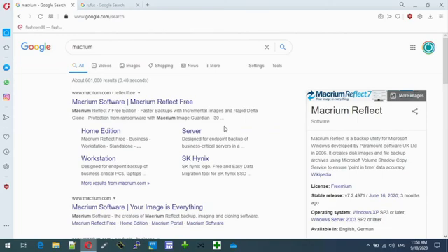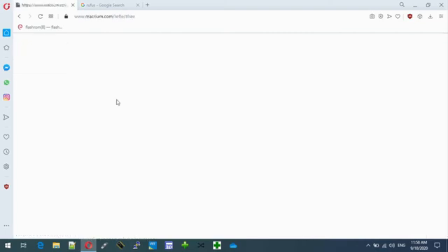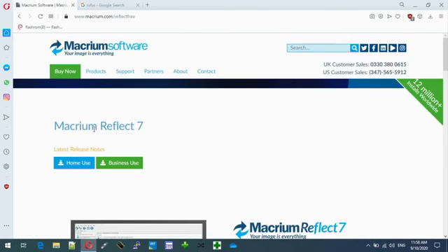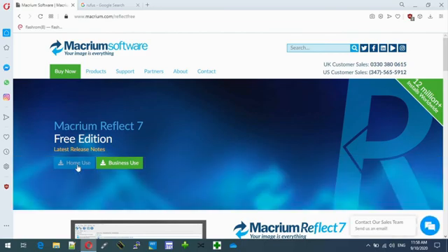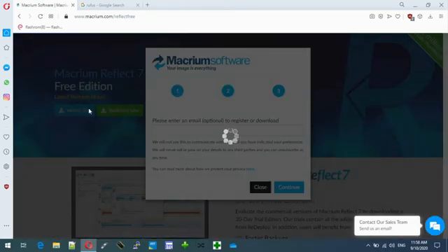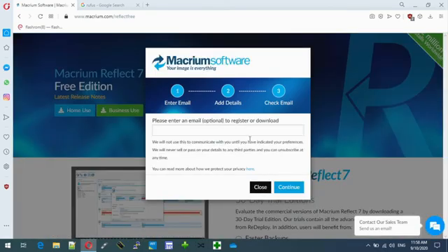Alright, in this video I'll show you how to make a USB bootable Macrium. So basically go to the Macrium website and download their free version. Type in an email address.